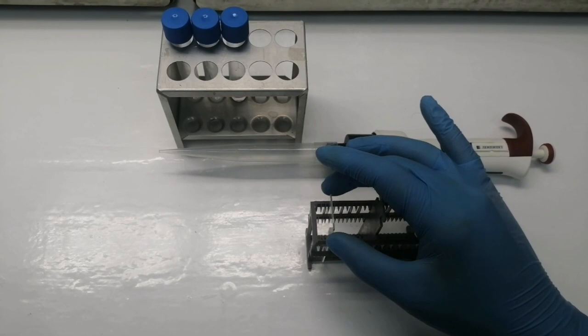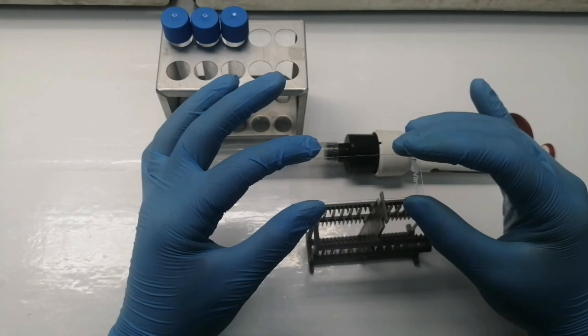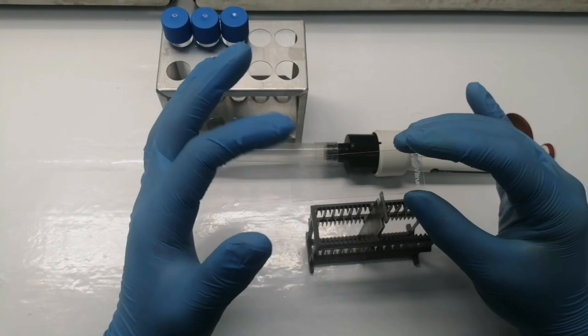As for the glass slides which have the epithelial cells and the inflamed cells from the gingiva — if we put them now in the microscope, we can't see anything because it's without staining, without the coloring of the tissues.